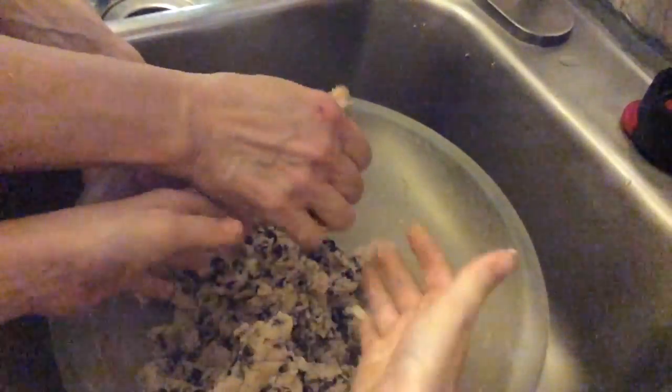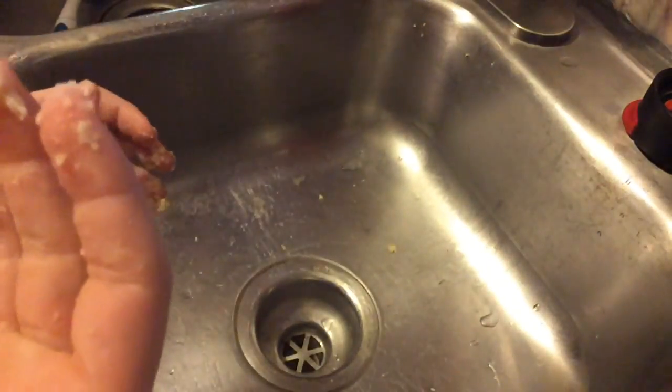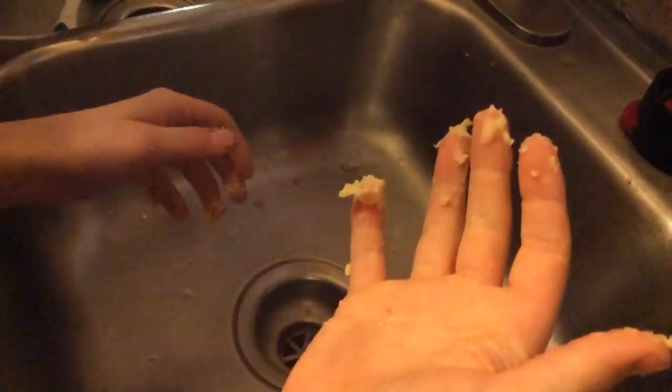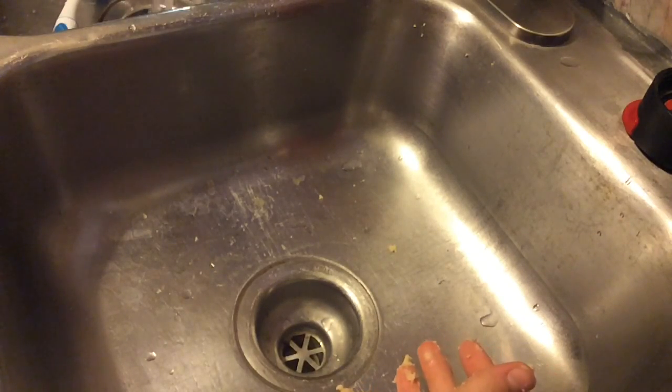Okay, get it all off your fingers. Okay, that's one way. And then rinse your hands off really good. Shawnee, rinse your hands off really good.